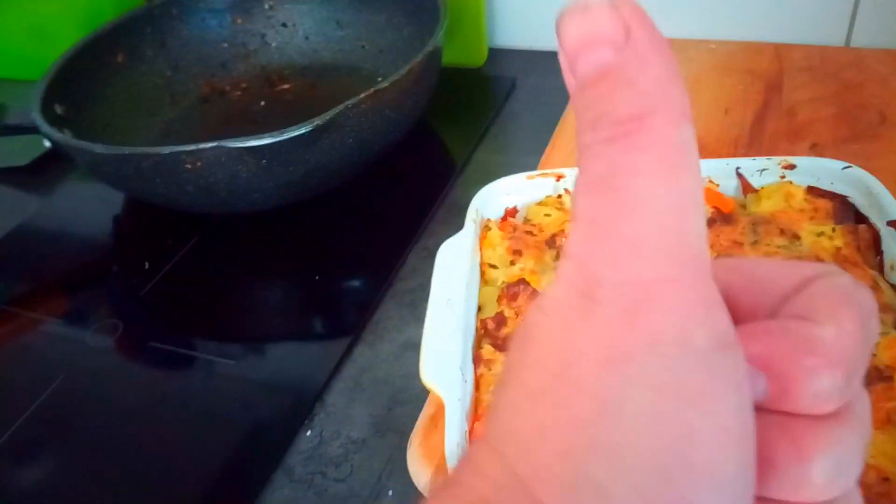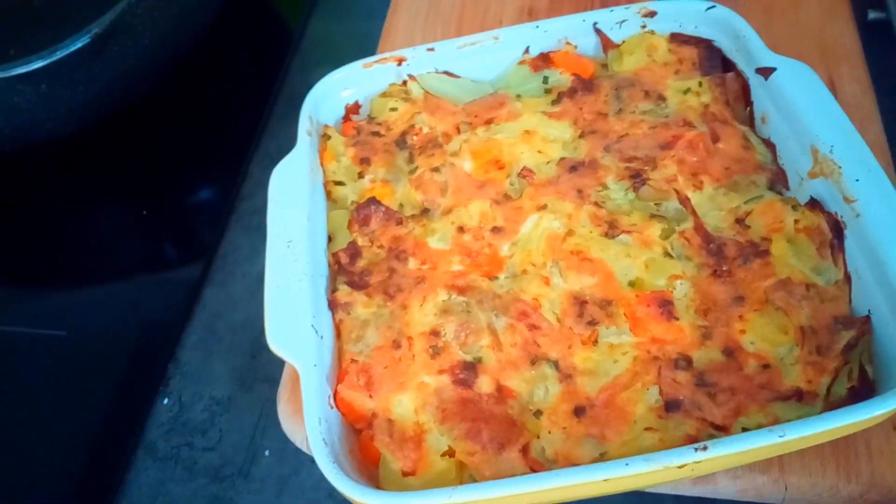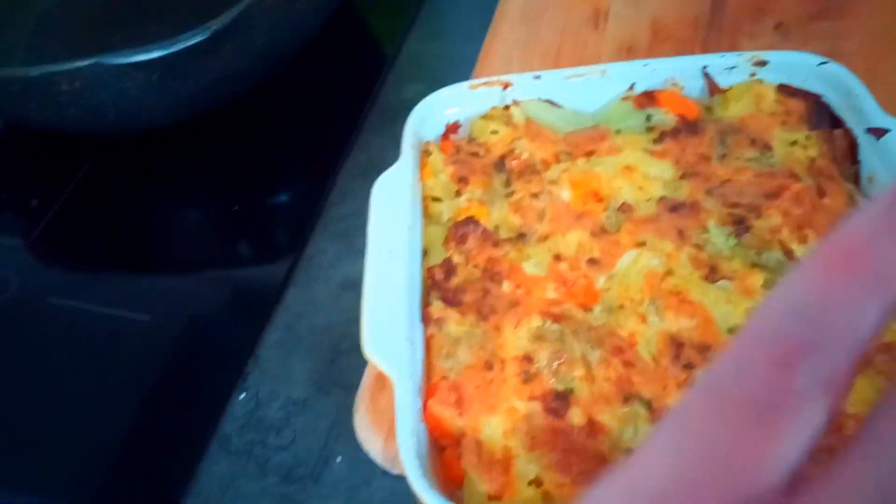Give me a thumbs up if you like it. It's really easy to make and it's very tasty. Bye bye!